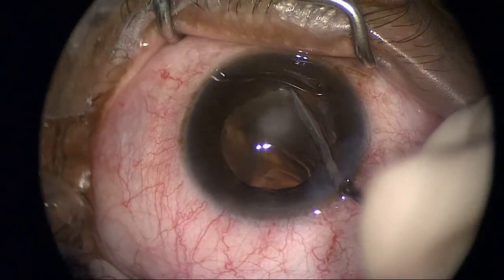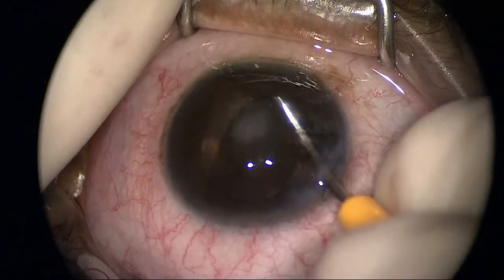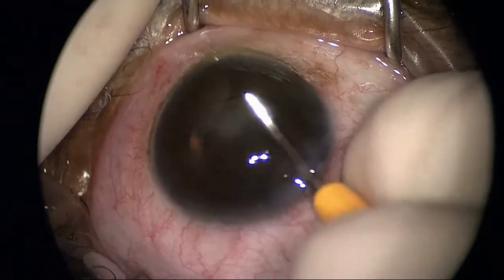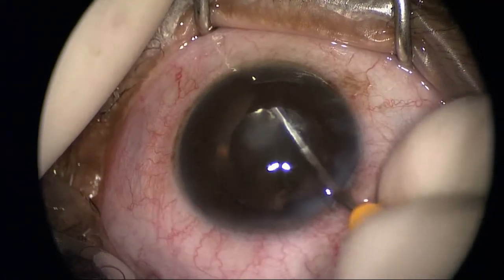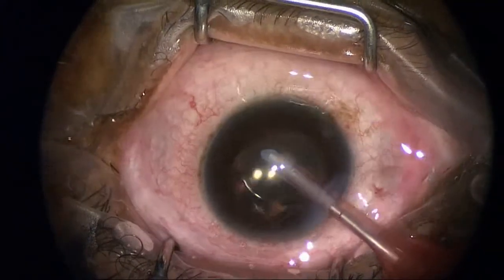This is a procedure I've started doing recently that involves creating an inferior peripheral iridectomy from posterior to anterior. It reduces the risk of having really high intraocular pressures related to a pupillary block that develops from air anteriorly.